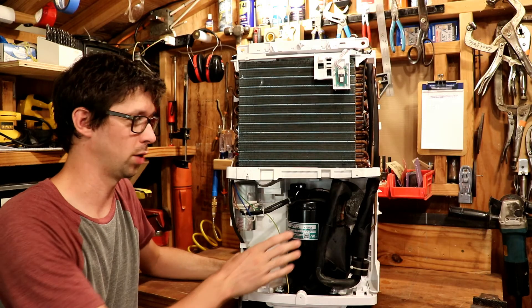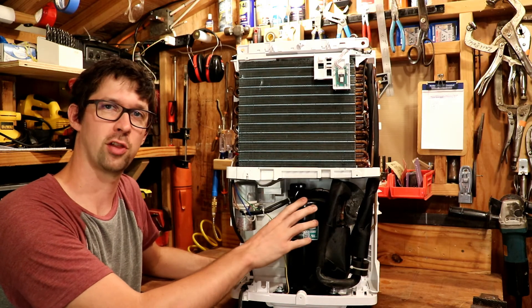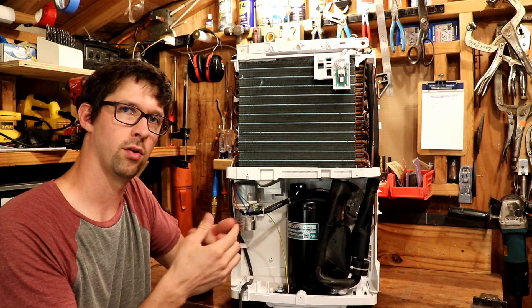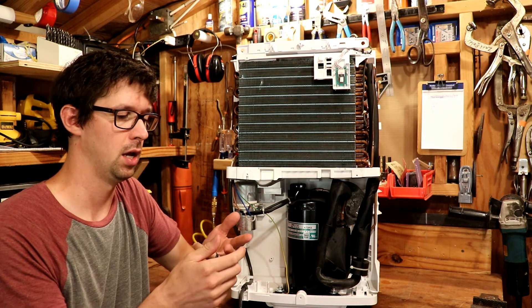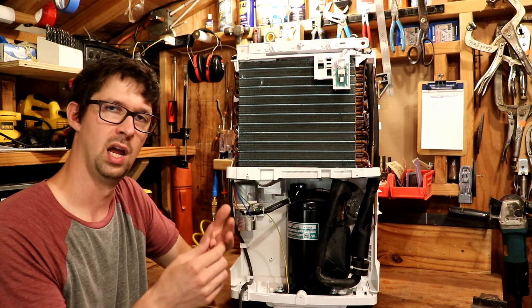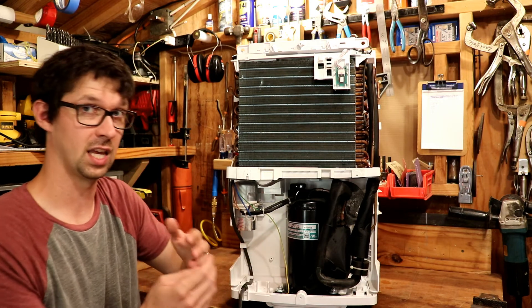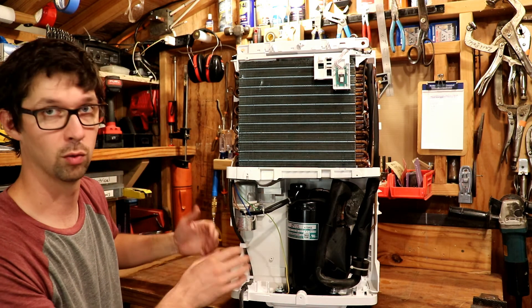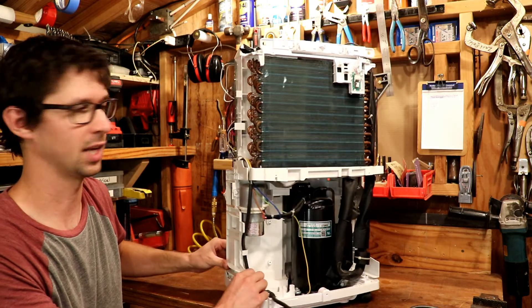To start with, we have our compressor at the bottom of the unit. This particular compressor is all self-contained and sealed up — there's a motor in there that actually drives a compressor head. There are some temperature protection limits and sensor switches built in there, and there are some devices to keep the unit from sucking in liquid refrigerant. It only handles gas and it'll self-destruct if it sucks in any liquid refrigerant.